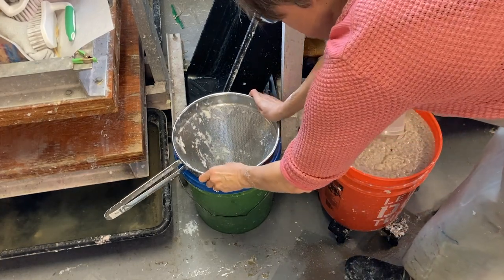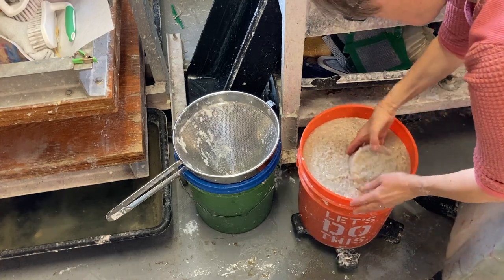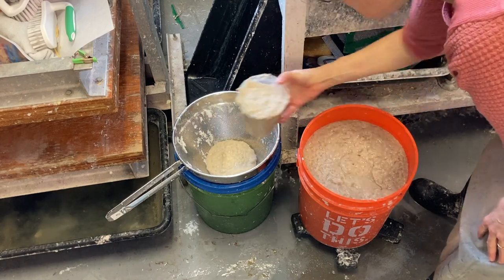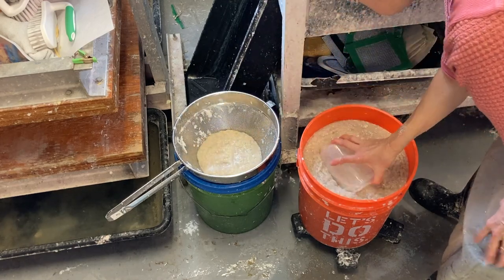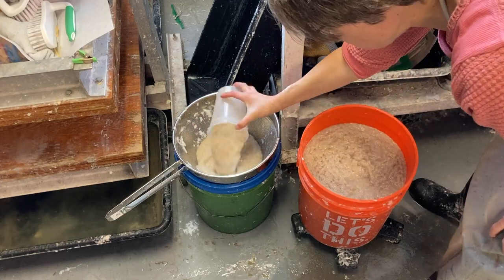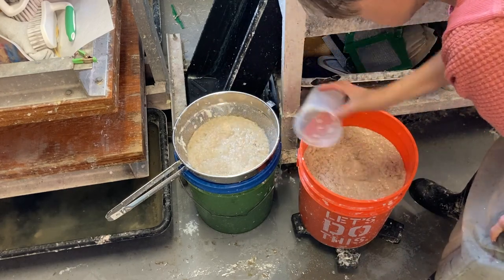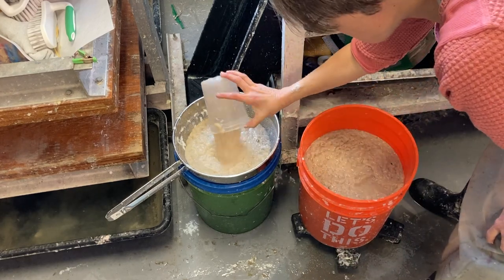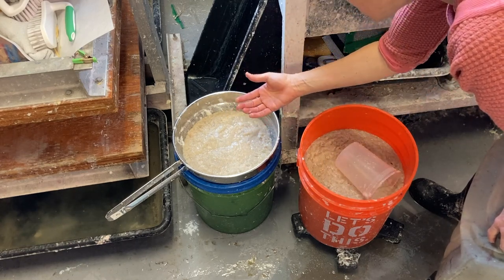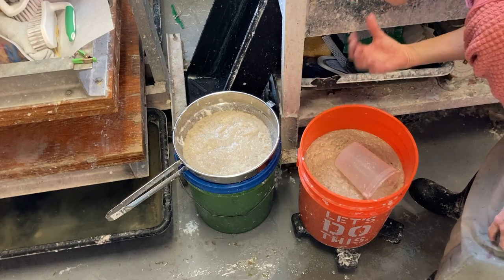Another thing I do when making production paper is I like to strain some of the water out of my pulp. I'm switching over to hemp — just using up a bunch of pulps — and there's already white pulp in there, but I've got white pulp in my vat so I'm not worried about that. This is called a chinois kitchen strainer, and I'll just let this strain as I make sheets. Then I'll add mostly pulp and not as much water, because I'm straining it as I make paper.